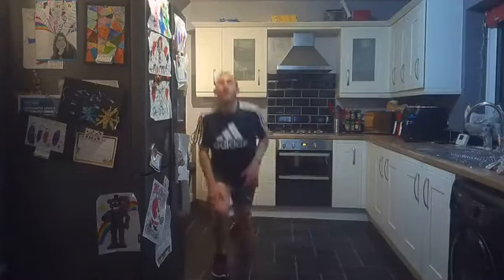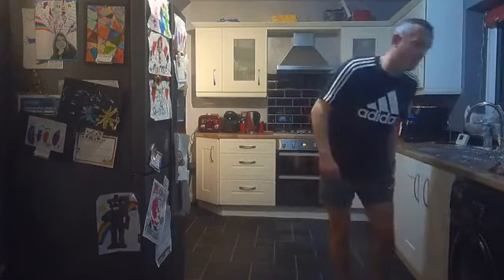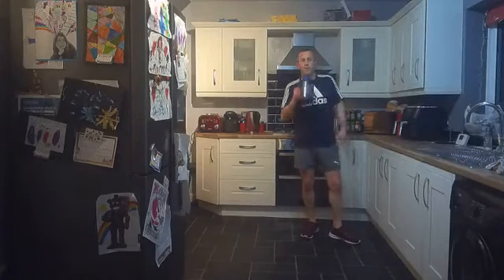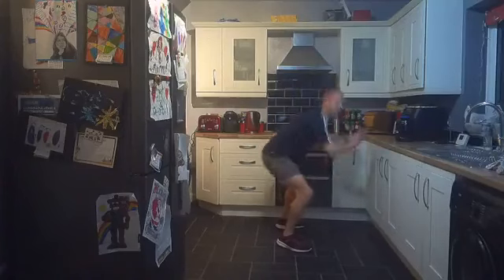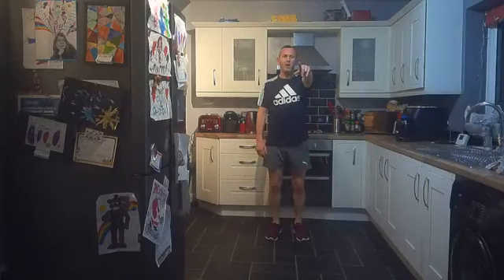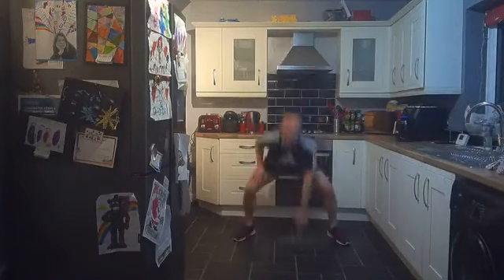Well done everybody — three rounds down, we are absolutely smashing it! Let's keep going — we have got one more round to go, five minutes left. Thirty seconds of work. We're back in with the squats — up and down, weight in heels, or power squats. Five seconds — are you ready? Last round, let's go! Thirty seconds, squats or power squats, round four — add that five percent if you can!